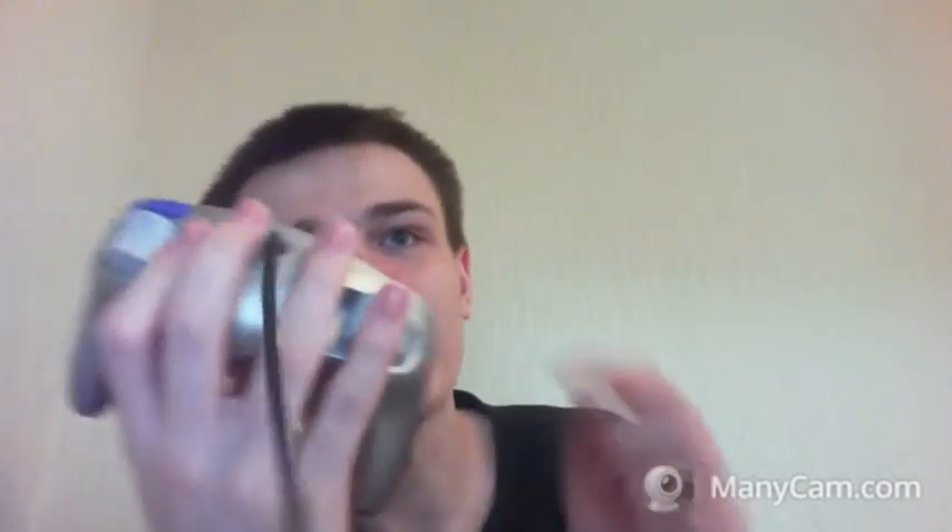The GameCube controller is smaller but in a way more complicated than the N64 controller. You have this thumb stick to move around — that's basic. They replaced the C buttons with a C stick to move the camera around more fluidly. You have a D-pad, a start button, no select button. And you have B, A, Y and X. You have a Z button, and two triggers — L and R.